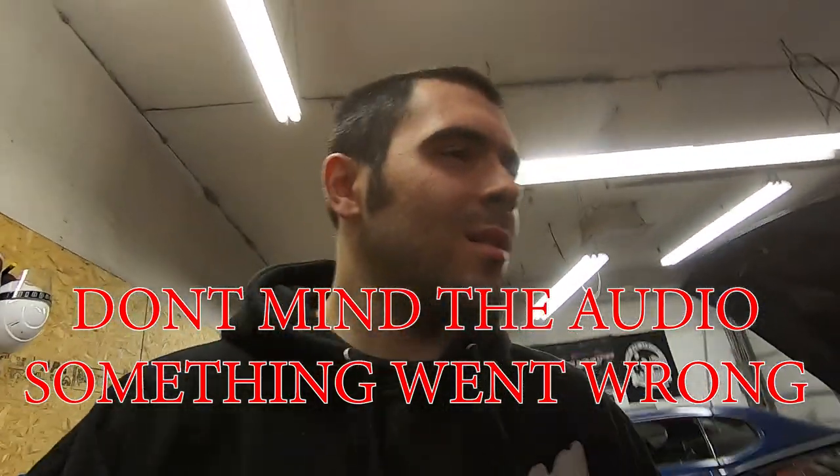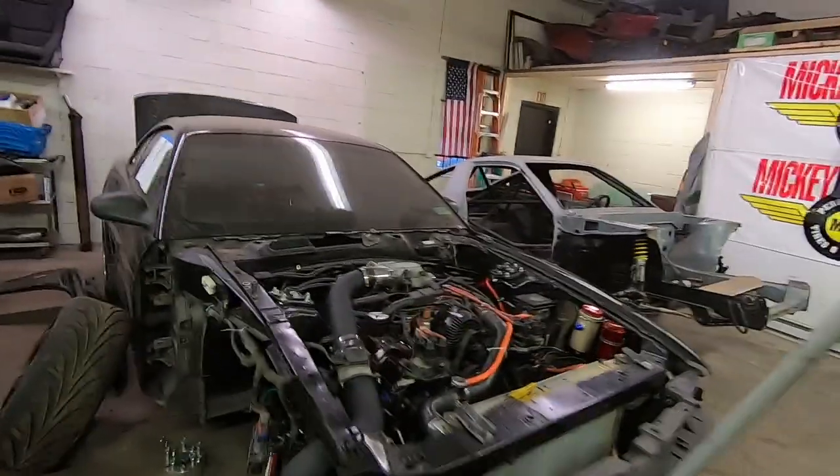What's up guys, I'm waiting on some parts so I figured I would make a little update video on how the car is going, what still has to be done, and what doesn't. As it sits right now, here's the car - the engine's in, and obviously there was a video for that.